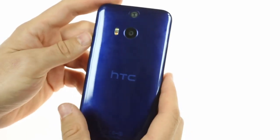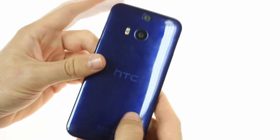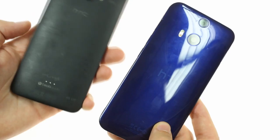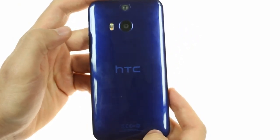We have the purplish-blue variant of the HTC Butterfly 2, although there is also a white and red color available. Unfortunately, the back is much slicker than the matte back on the original HTC Butterfly and is a lot more prone to fingerprint smudges and scratching.